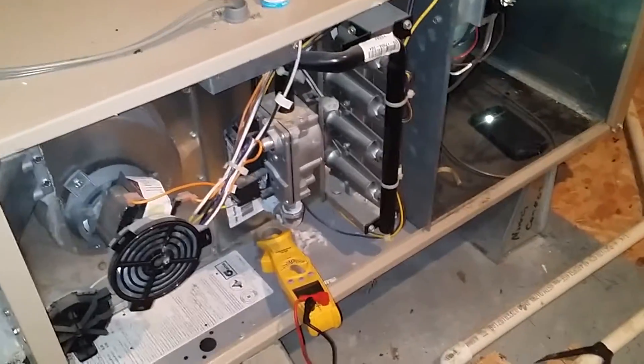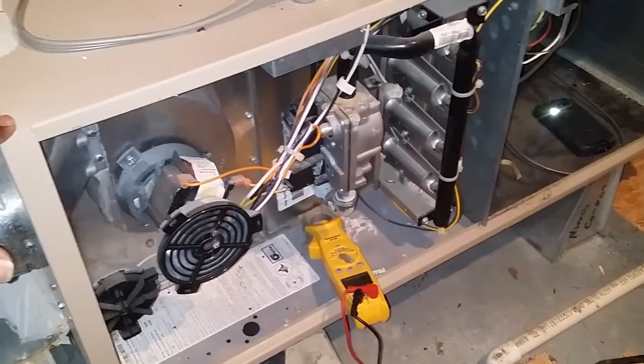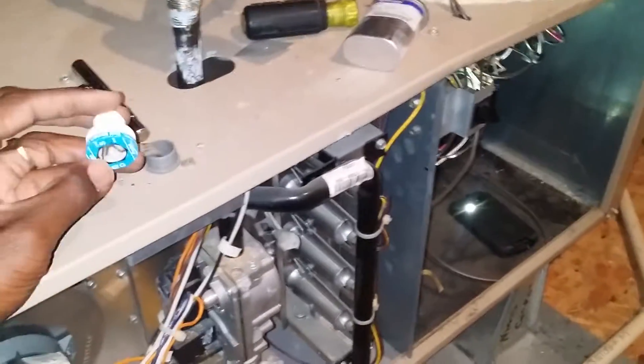So I first started to see if I had power at my thermostat — I had no 24 volts. We all know if you don't have 24 volts powering your thermostat, your problem is up at the furnace or air handler. Anyway, I pulled this fuse out here and this fuse is dead.